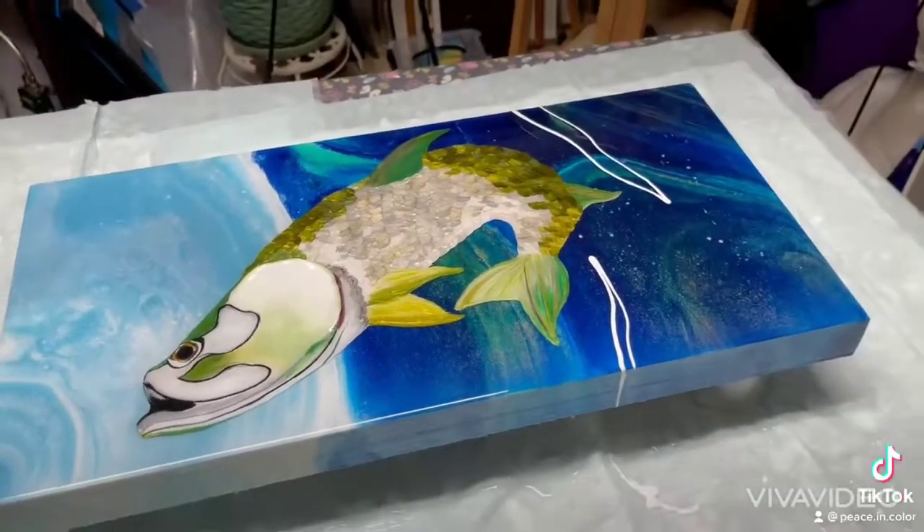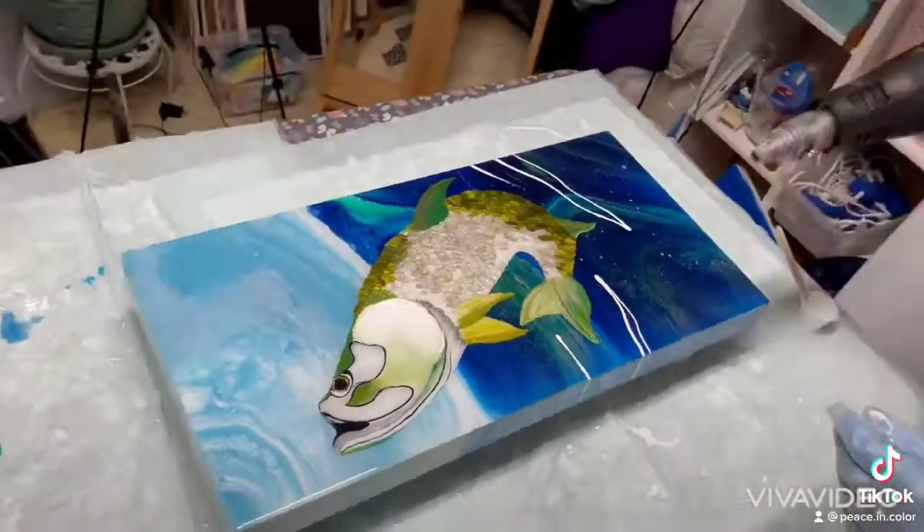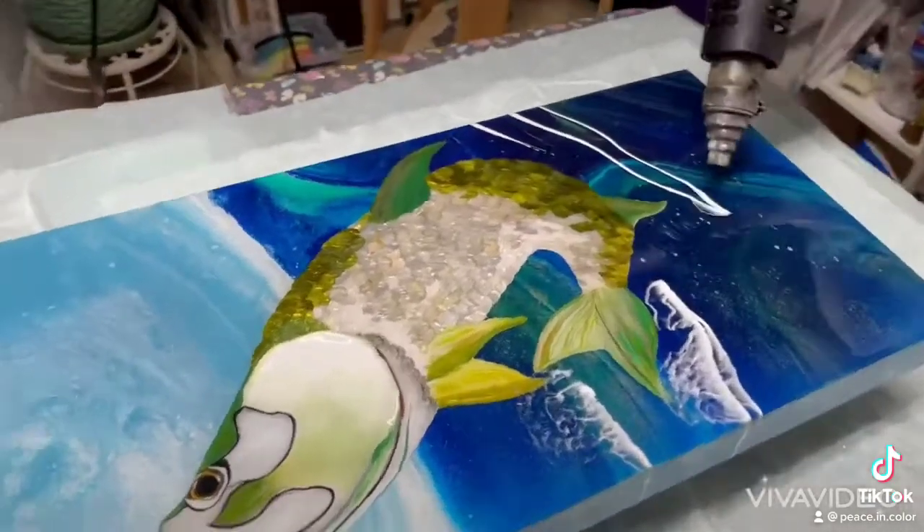I had a couple people ask me if I had finished the tarpon, and I just did today. I did a video earlier of handling each scale — it's a bit of a tedious process, but it's sure a cool effect and it pays off.